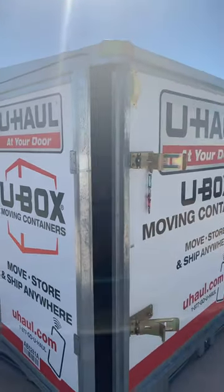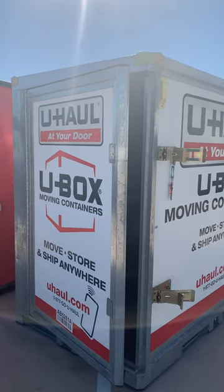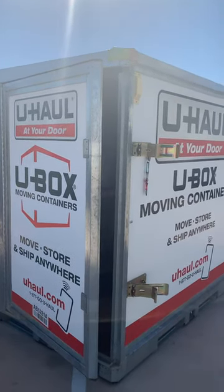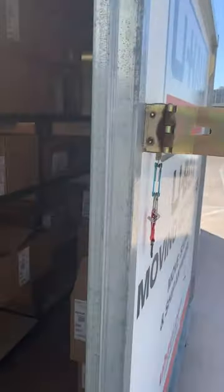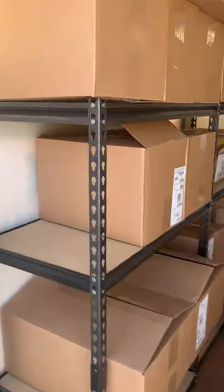Here is a metal coverless, what we call them, U-box container. On the inside sidewalls, it's not metal here — this is kind of a honeycomb panel — but on top you can see it's all metal.